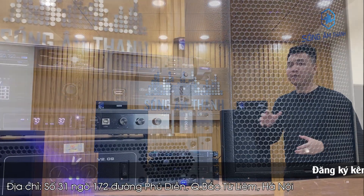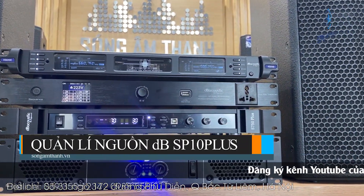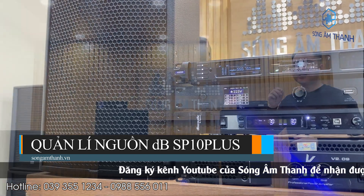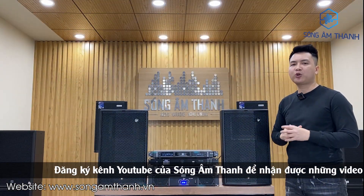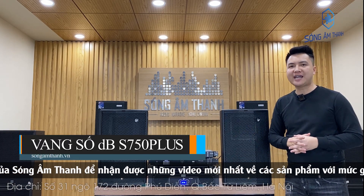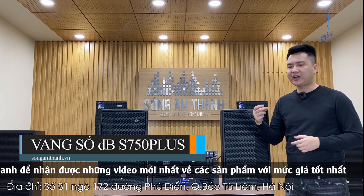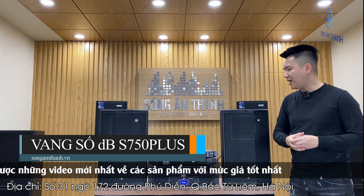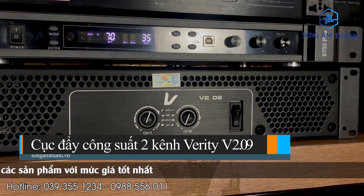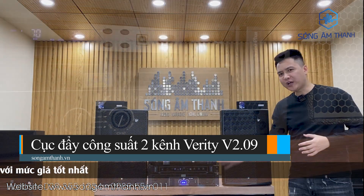Tiếp theo là một thiết bị để bảo vệ bộ dàn — đó chính là một chiếc quản lý nguồn DB SP10 Plus. Dòng quản lý nguồn này có rất nhiều tính năng cao cấp để bảo vệ bộ dàn. Thiết bị thứ 4 trong bộ dàn này là một con vang số rất cao cấp của DB — đó là dòng vang số S750. Vang số để xử lý nhạc, chống hú, và cho các bác một effect rất hay.